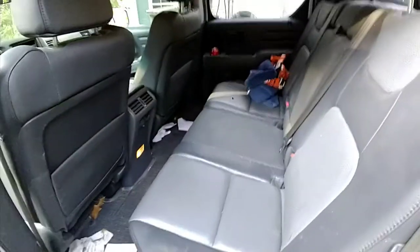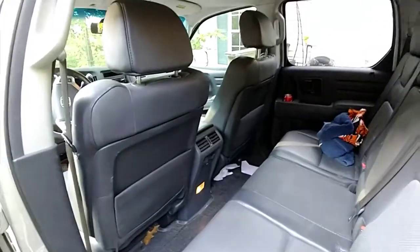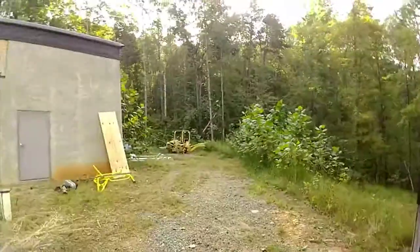I love my Ridgeline. It's not a real truck, but I love it. But I need a bigger truck — I need to pull equipment.